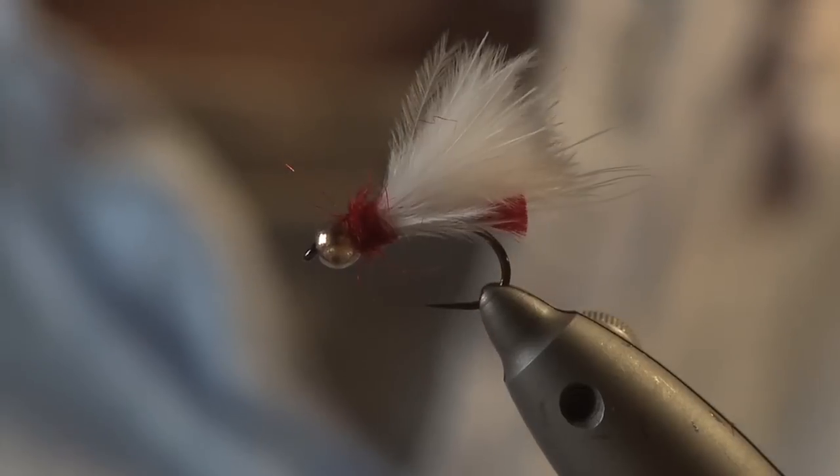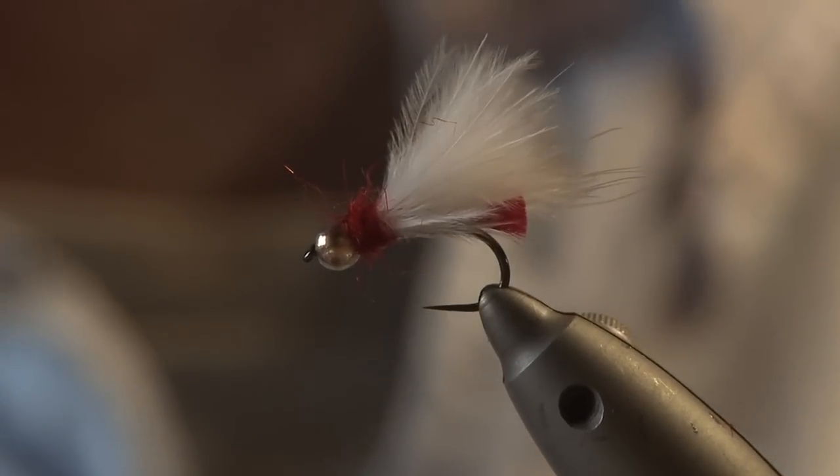I'm going to show you how to tie a pattern called Jack Frost. It's quite an old school pattern and I've put a slight modern twist on it. It's one that's fallen out of favour recently and I don't really know why, because it catches a lot of fish and I've had some really good sessions on it this year. So I just thought I'd revamp it, bring it back to life and show you how to tie it.